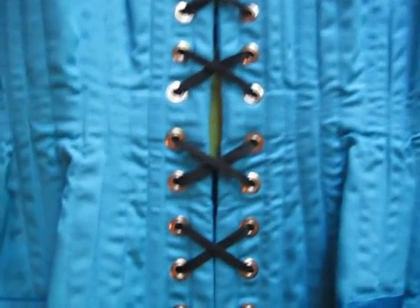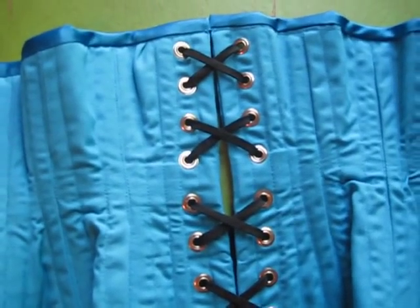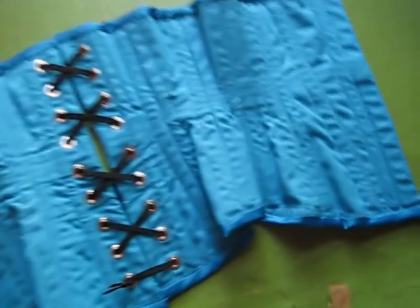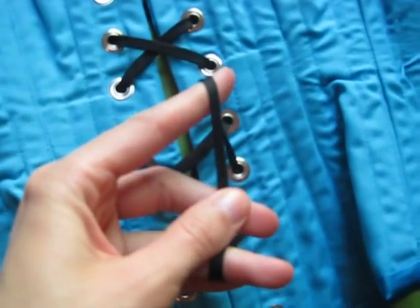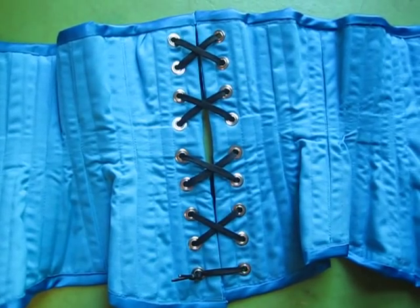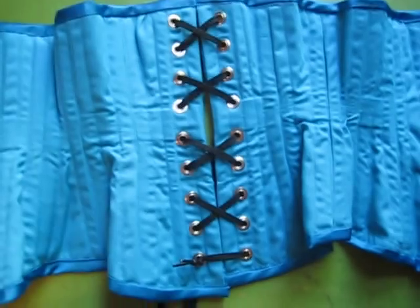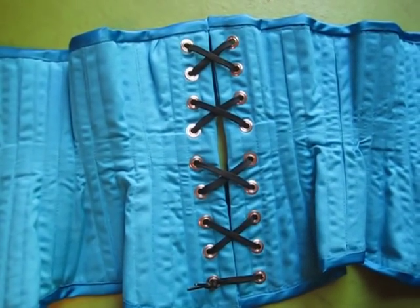There are 18 total grommets and they have very few splits — only maybe three or four of them have a split in them. The laces are black again and they are stretchy; they're nylon and they're very long. I'm thinking about buying some matching blue ribbon to put in instead of these laces just to complete the look.